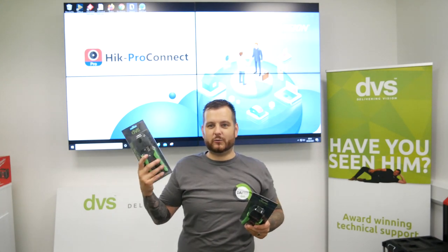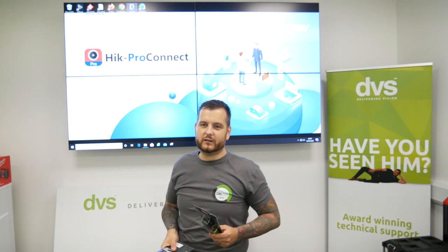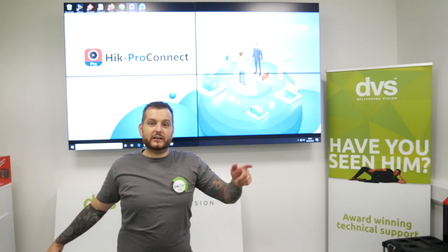If you want to be in with a chance to win a pair, just like, comment, share, and we'll pick five winners at random. Through the year we'll just give random pairs away. So stay tuned.